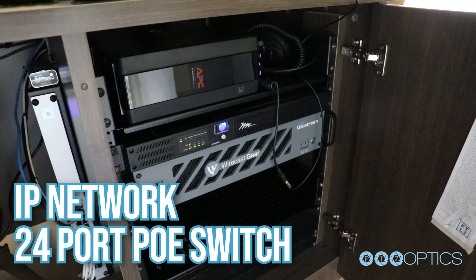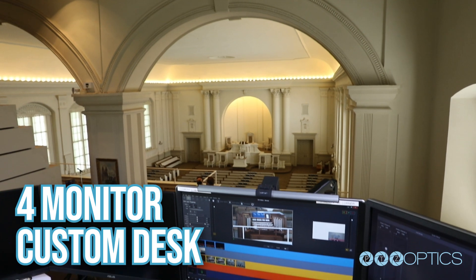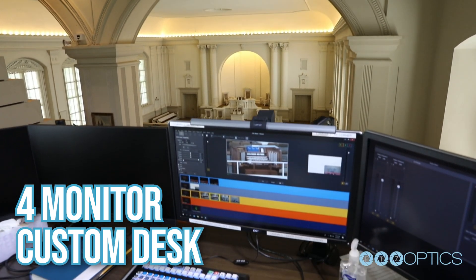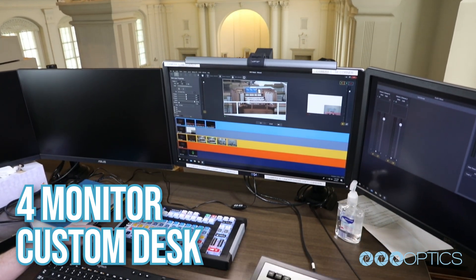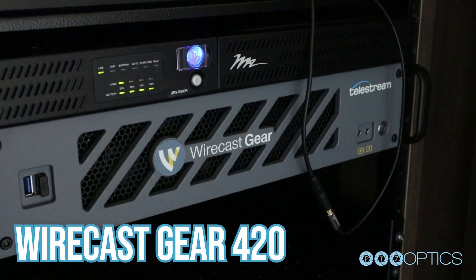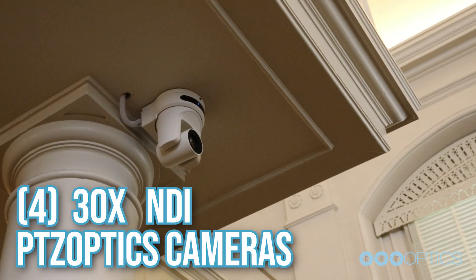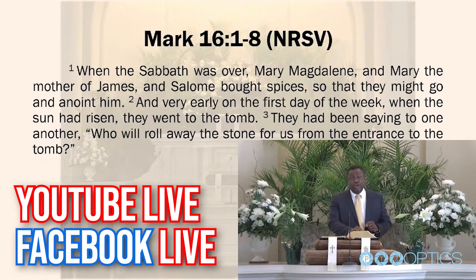We're going to show you how the media director uses Wirecast to control those PTZ cameras and set up different shots to zoom in and show detailed HD quality images for their live streams and recordings. I'm going to turn it over to Will Schwab, the media director at the Central Moravian Church, who helped select the IP networking. There's a 24-port PoE switch, a custom desk with four monitors, and we're going to talk about why they chose the Wirecast Gear 420, the X-Keys controller, and how they're using this system to connect with congregation members around the world.